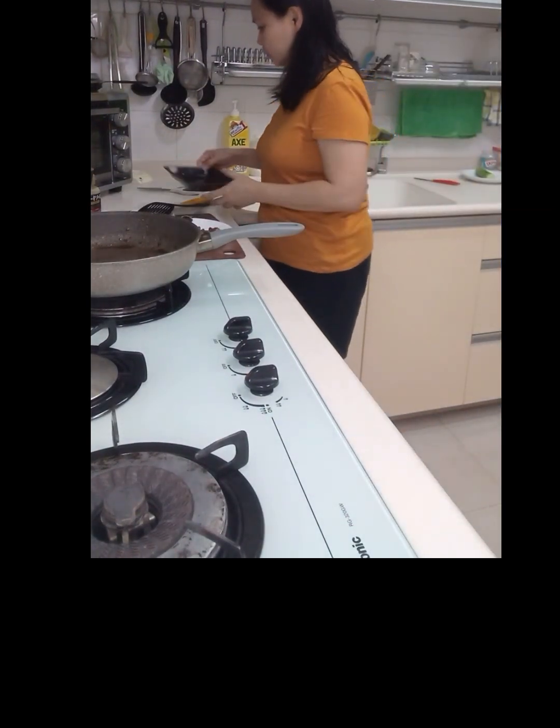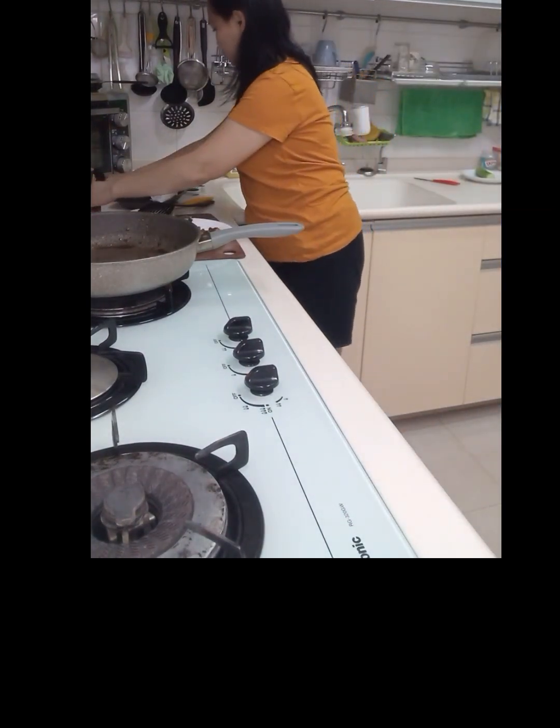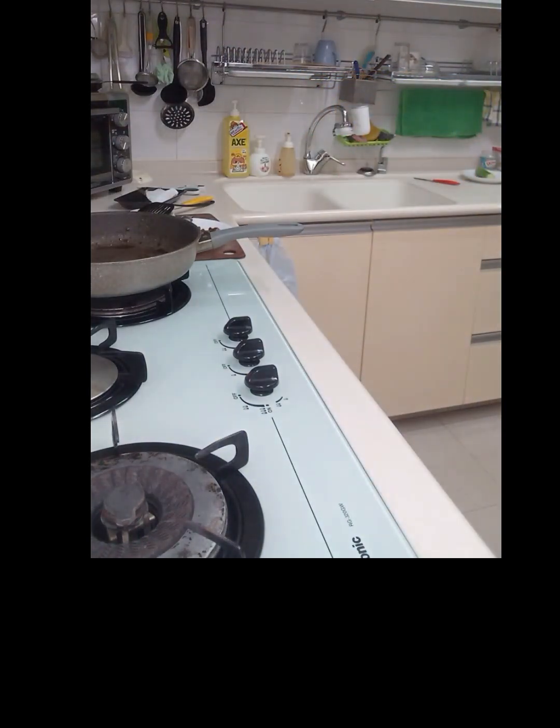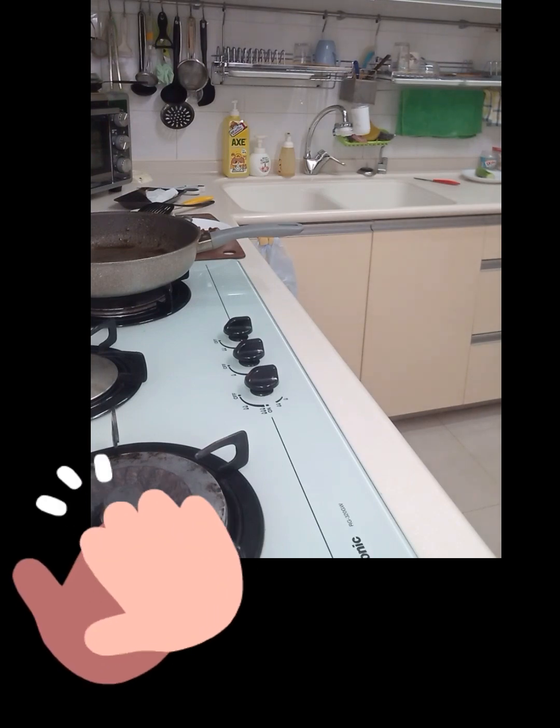Ayan, after cooking, we need to clean up the kitchen. Thank you for watching guys. Please don't forget to like and subscribe so you'll be updated on our next videos.